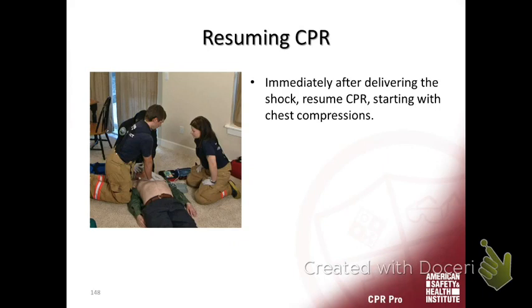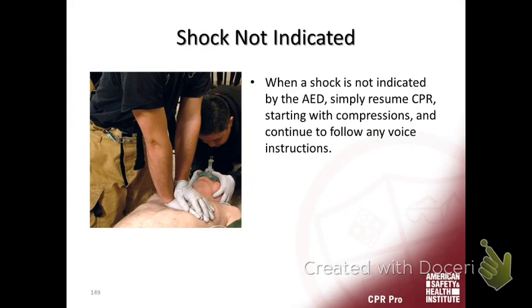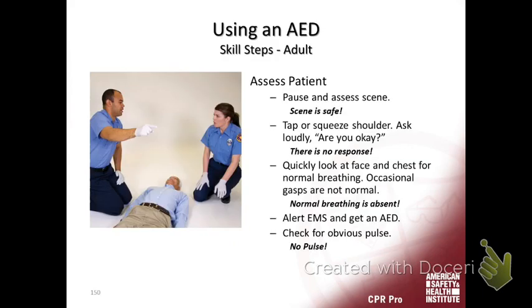As soon as the shock is done, resume CPR. 'Shock not indicated' means the patient's not in a shockable rhythm — they may be in asystole or PEA. After two minutes, you're going to stop and reanalyze. Every two minutes or five cycles, you stop and reassess.